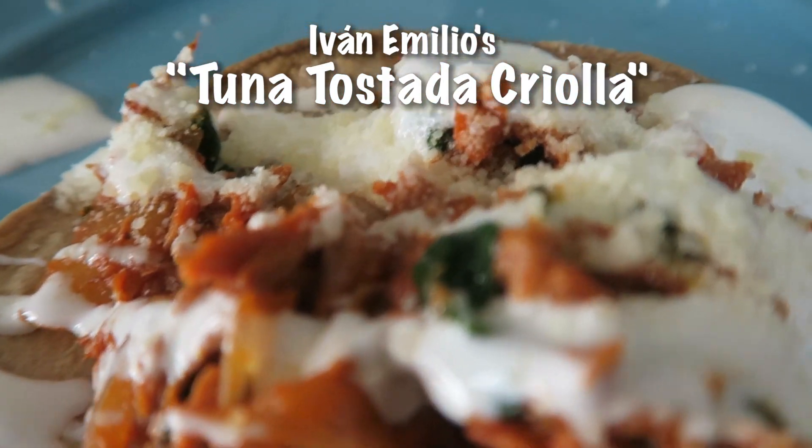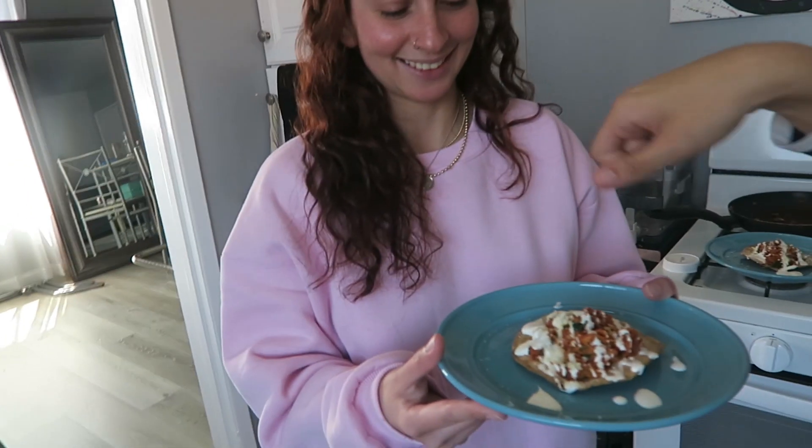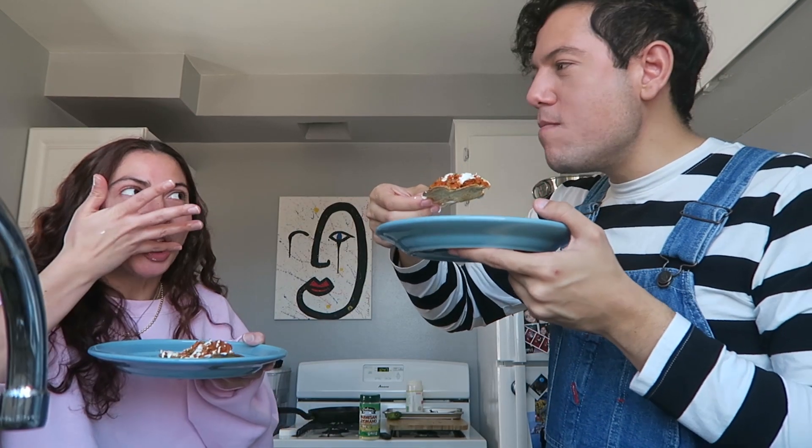This is my creation — cooking with what I got. I happen to have a roommate with me, so I'm not the only one who's gonna try it. I made a second one and I'm gonna give her the pretty one because she's gonna be the judge. So this is a corn tostada with some tuna. It's a little bit spicy, but I think you can handle it, and I put some crema mexicana on top with some parmesan cheese. Cheers!